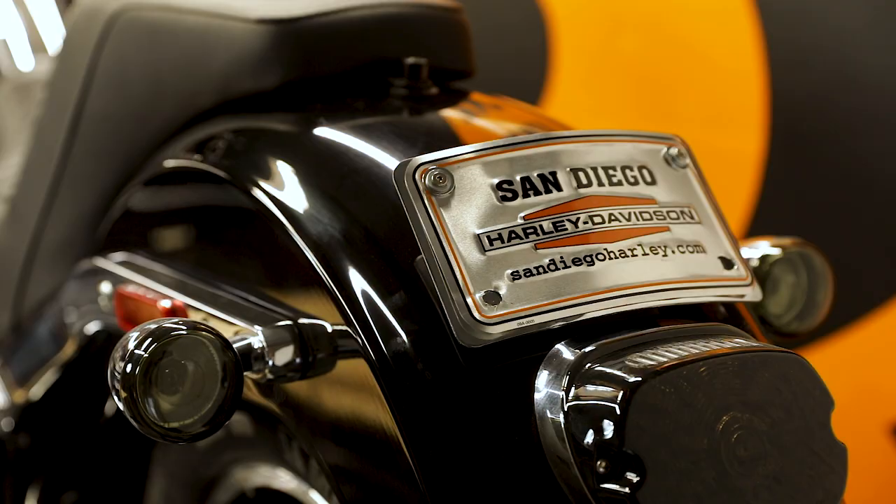Steve here with Speed Kings. Today we're going to go through a quickie for you. We're going to install this little low-profile license plate holder from Custom Dynamics.